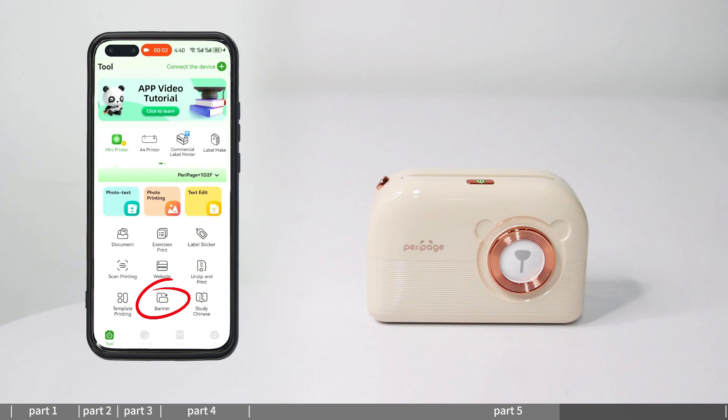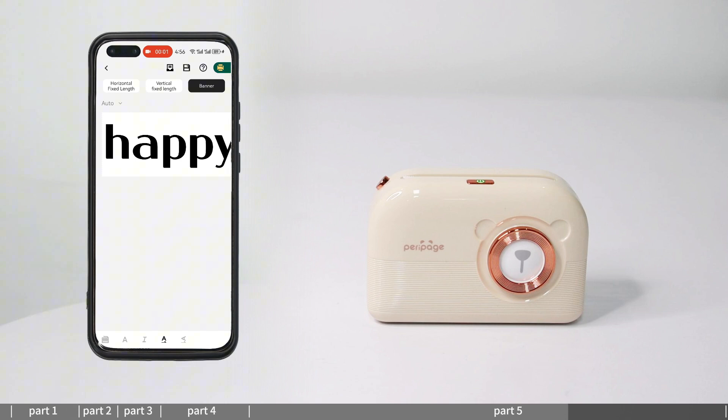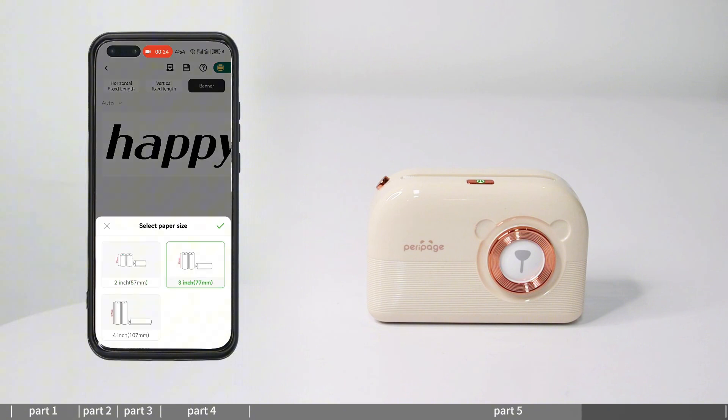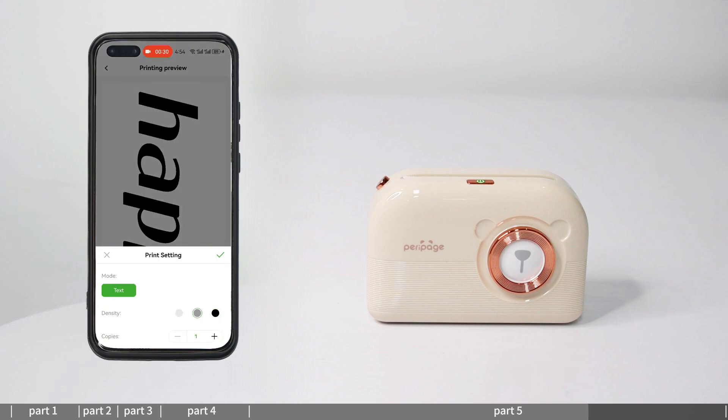Banner printing: enter the banner vertical section and select the banner type as needed — banner vertical, horizontal fixed length, or vertical fixed length. Edit the text content and adjust the font, size, fold, and other text settings. Click print to select paper size, enter print preview, set the print content, and print.